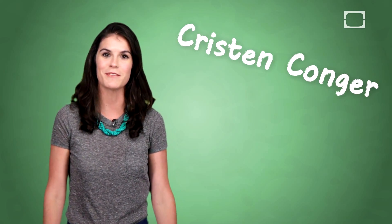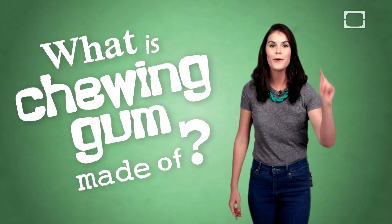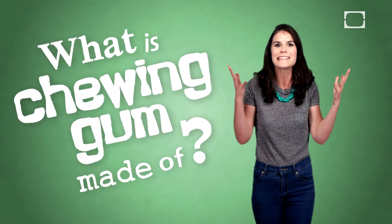Hi, I'm Kristen Conger from Stuff Mom Never Told You, here to tell you what's inside of chewing gum that makes it so chewable. Well, prior to World War II, chewing gum was actually made of something called chicle.